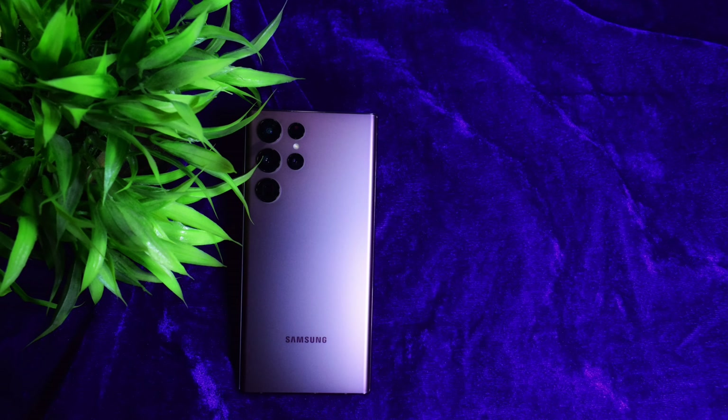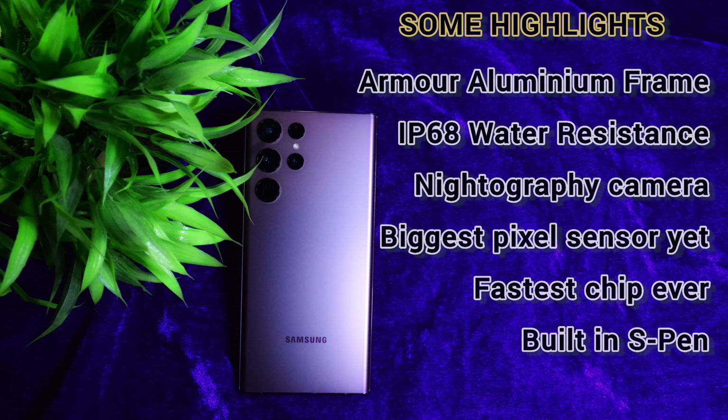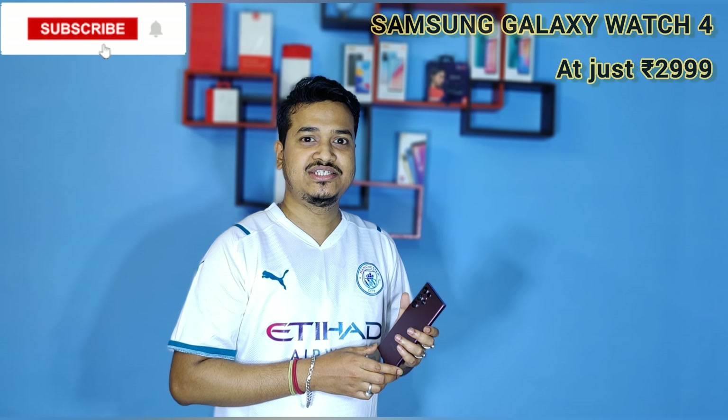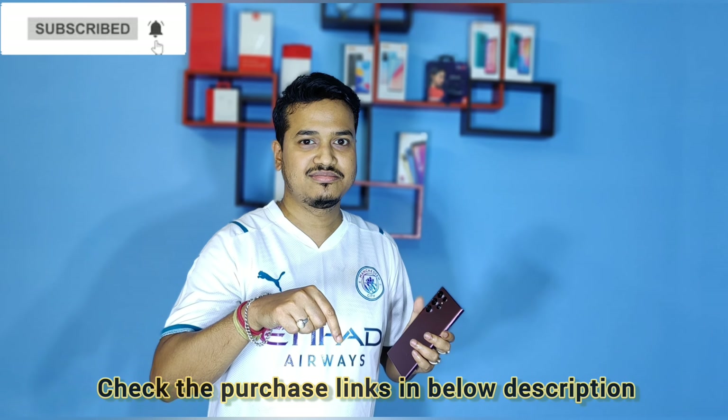Now for the special offer I mentioned at the start — if you are purchasing the Samsung Galaxy S22 Ultra now, you are getting the Samsung Galaxy Watch 4 at just ₹2,999. Don't believe it? Check out the link in the description below. Thanks for watching, and I will bring an unboxing video of the Samsung Galaxy Watch 4 in the upcoming video, so stay tuned!